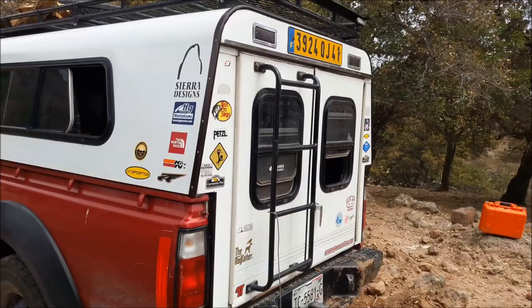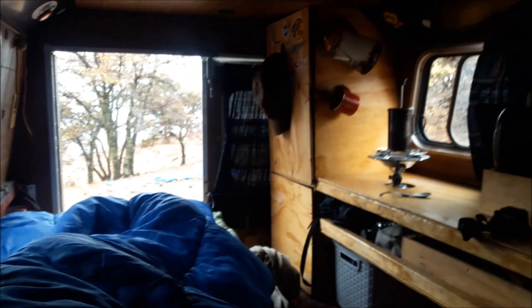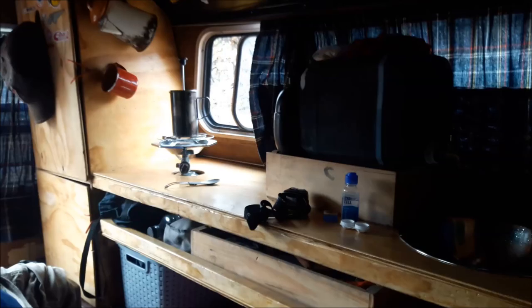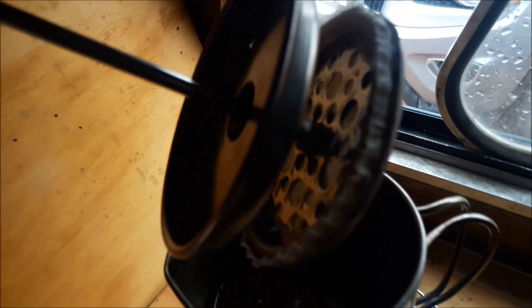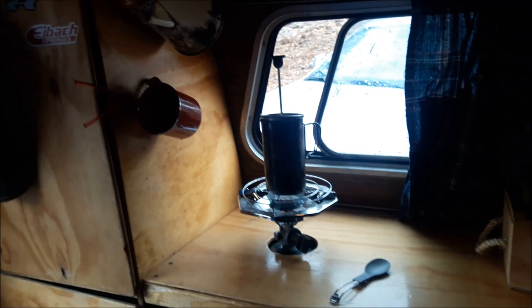This is what the inside of my camper looks like. I've got my kitchen area — I'm brewing up some coffee right now. Let's see if my coffee is ready. It's not boiling yet, almost ready. Okay, my coffee is ready now. There's nothing like a morning coffee — look at that.